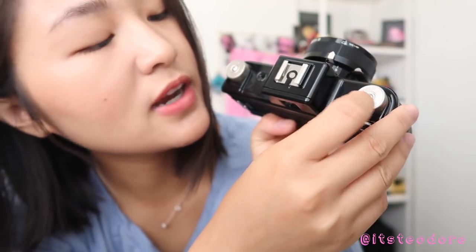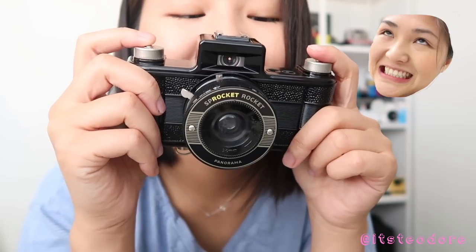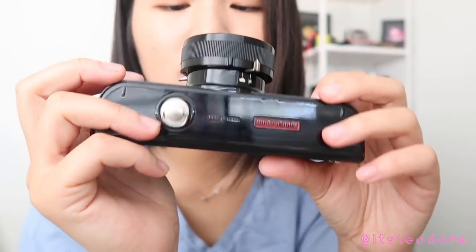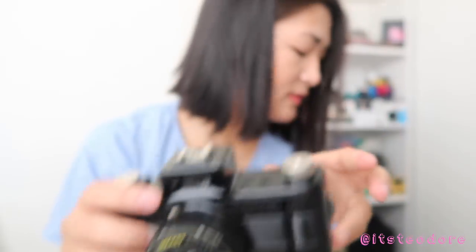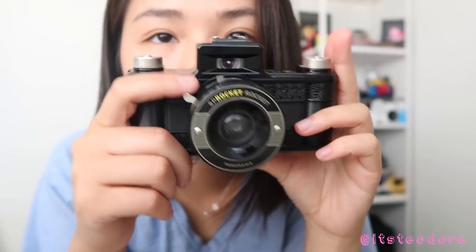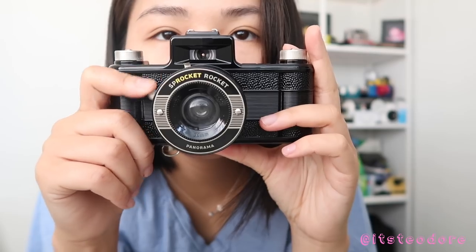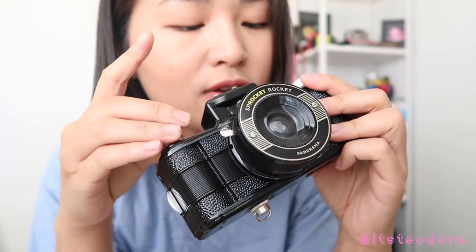Now my question is, how do I take the picture? Where's the shutter button? Wait, how do I take the picture? Oh, is this the shutter button? Is this what it is? Hold on, I need to read the manual. Yep, this right here is the shutter button. So once I've taken a picture already it won't take another picture, so I can't do double exposures on this, but I can keep on advancing the film.